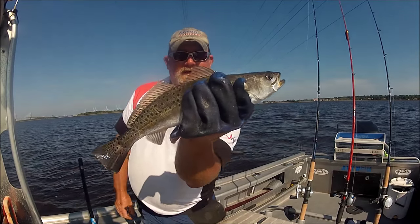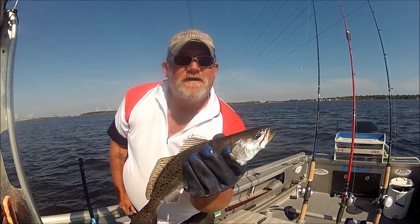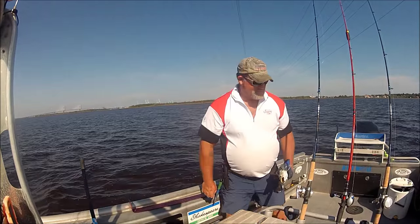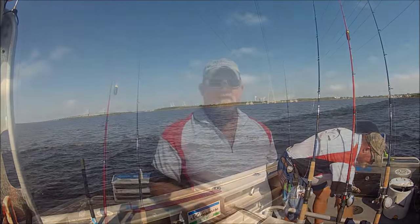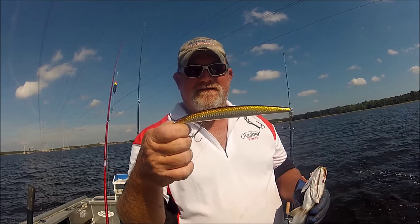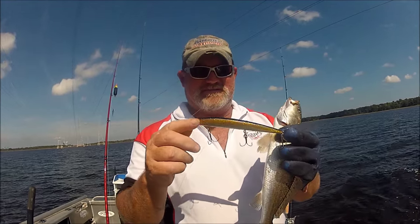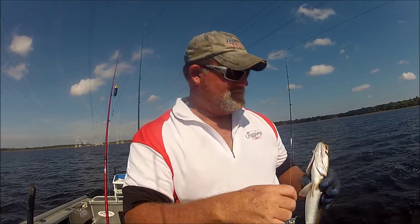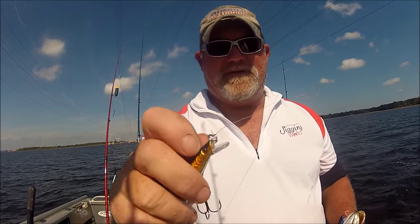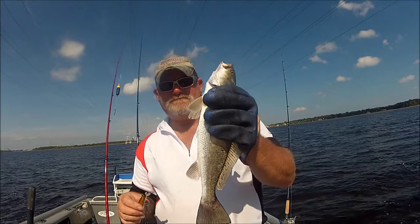And there we go — Chinese lure, four or five for three dollars and fifty-six cents, all the way from China. Nice, 16 incher. Here is another set of super cheap Chinese diving plugs: seven inches, three hooks, a little tiny bill — and it just caught a legal 15-inch trout. Look at that.